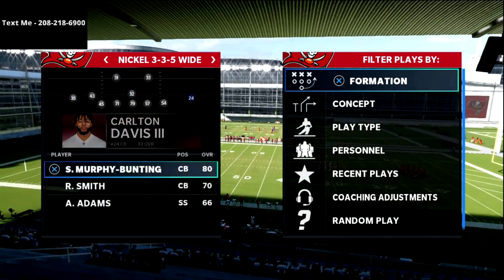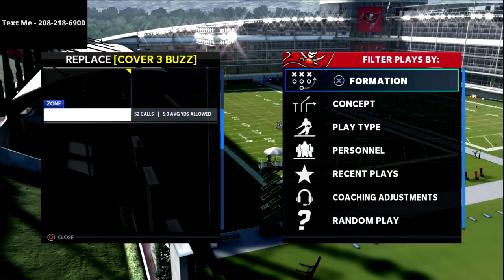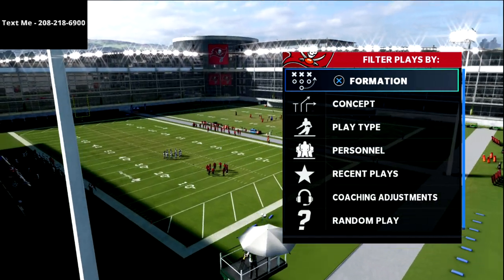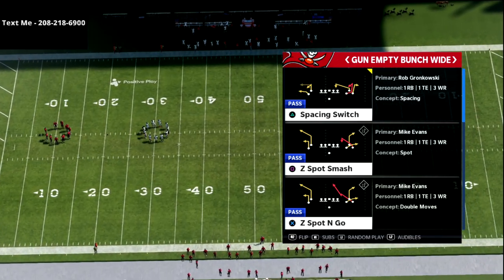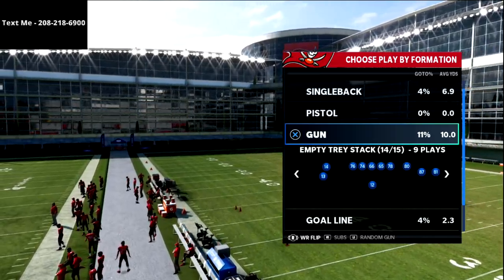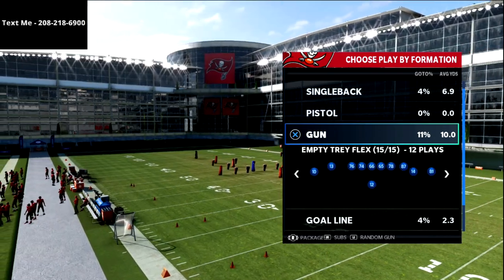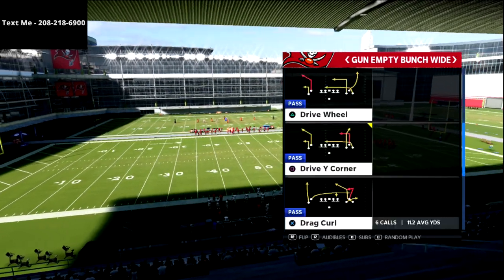In this video we are messing around with some Tampa Bay five wide. I absolutely love the five wide offense — I feel like it truly makes you a better passer. I've been messing around with five wide concepts towards the end of the Madden 21 season as we work toward Madden 22. We're going to look at a play out of the empty bunch wide formation within the Tampa Bay Buccaneers offensive playbook, which also includes empty tray stack and empty tray flex.